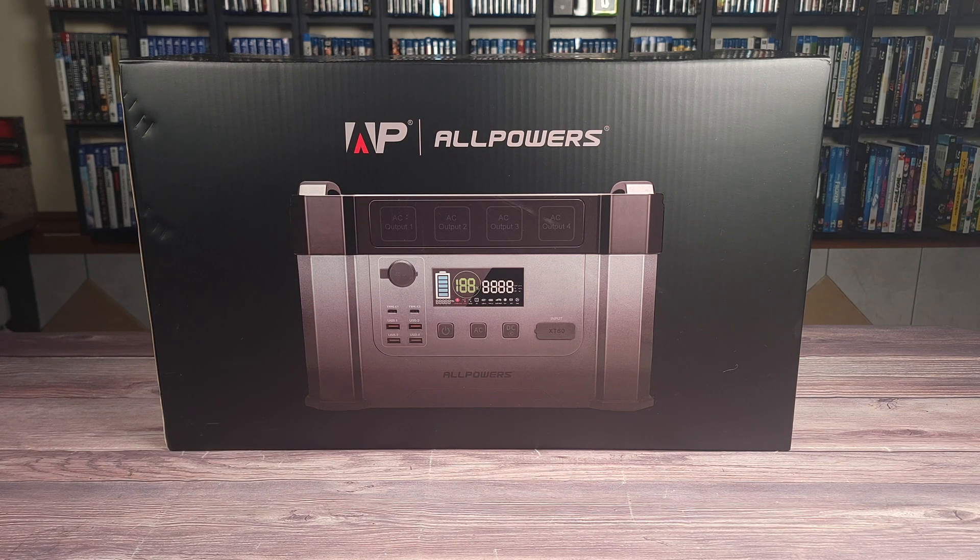Taking a look at the specs, this has a 1500 watt hour lithium battery, a 2000 watt power handling with a peak of 4000 watts, a 500 watt solar charging input, and weighs 31.96 pounds.